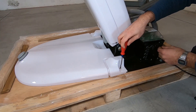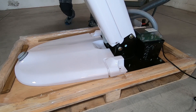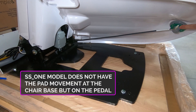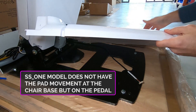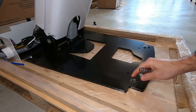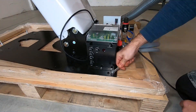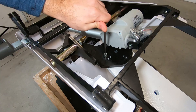Remove the rear cover at the chair base. Disconnect the connector of the movement pad. Remove the screws fixing the unit to the pallet.